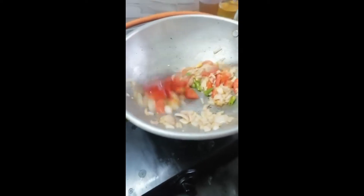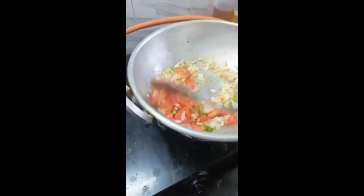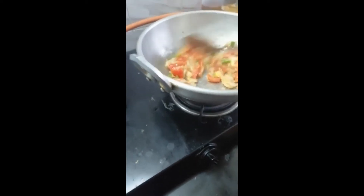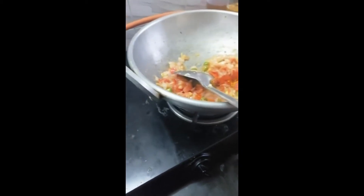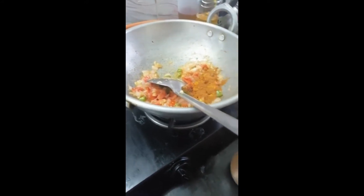Put the soy sauce on the rice. Add 1 tablespoon of garlic.